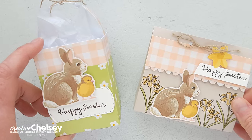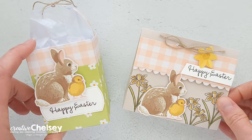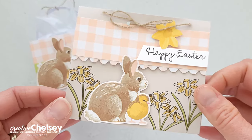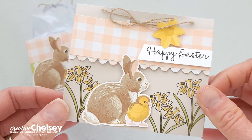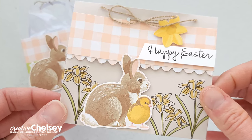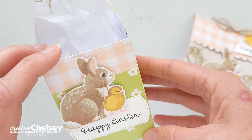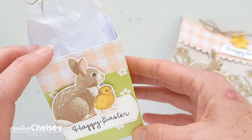I hope you enjoyed watching me create these fun 3D projects using the February 2024 Paper Pumpkin Kit. If you would like to get templates so that you can create these projects, you can visit my blog creativechelsea.com. Thanks so much for watching. Have a creative day. Bye.